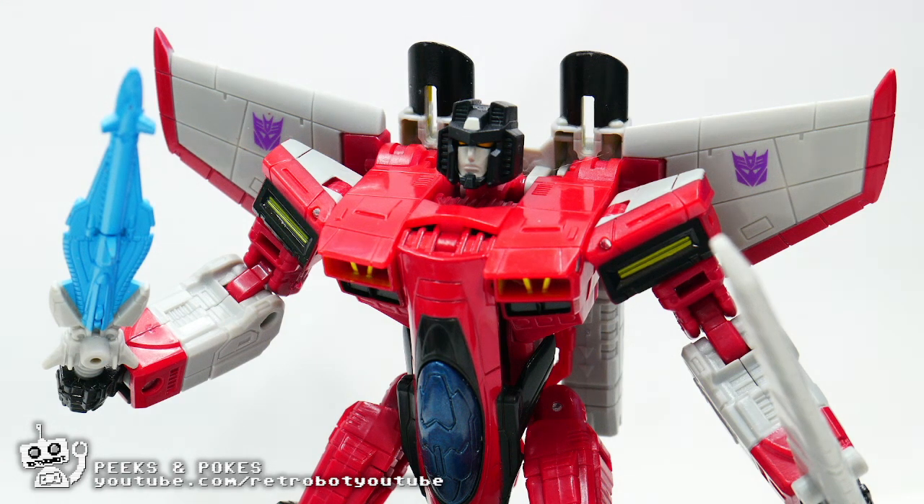This is Transformers Legacy Armada Starscream. Is he great? Find out in this Peaks and Pokes review. Welcome to RetroBot, the YouTube channel where we feed a friendly space robot a diet of pure nostalgia.